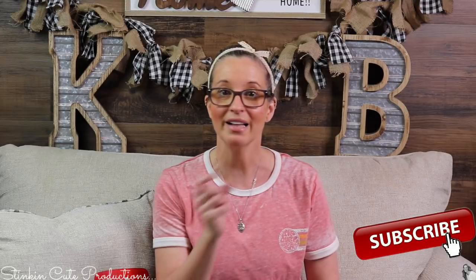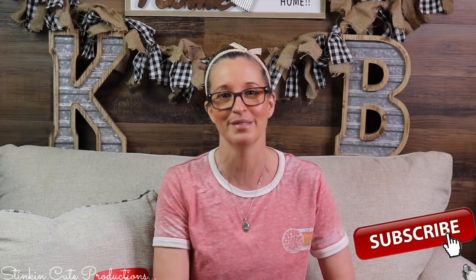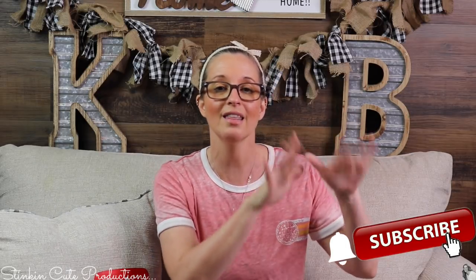Hey everybody, welcome back to Kelly Barlow Creations. If you're new to my channel, thank you for stopping by. Stick around by clicking that red button for more crafting on a budget and more everything on a budget videos to come. When the bell appears, YouTube should notify you every time I upload a new video. If you're interested in following me on social media, you can find those links in the description box below.